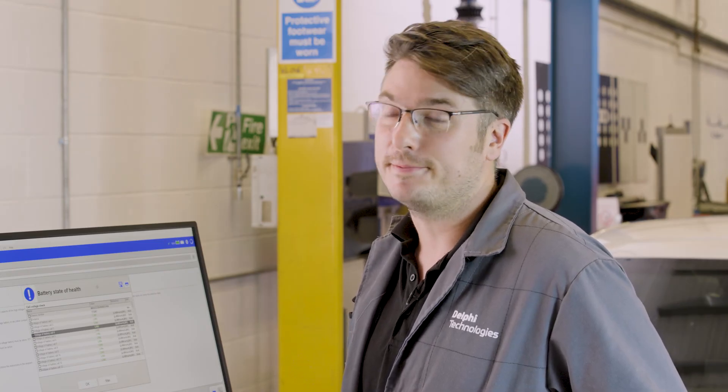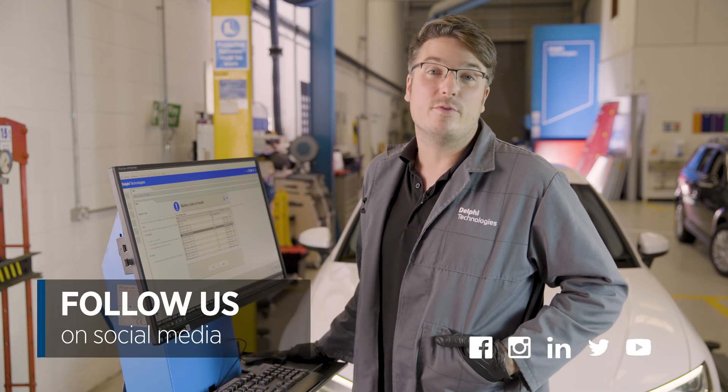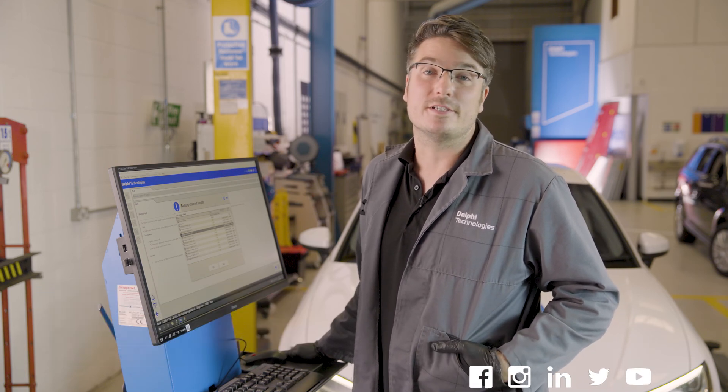We've now successfully carried out this battery state of health check on this Audi A3. Thanks for watching. If you want any more information, please look at Delphi Technologies on social media.